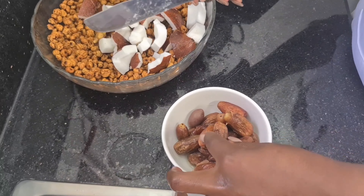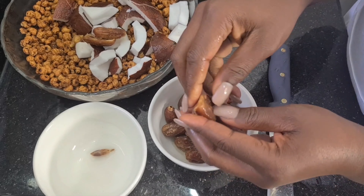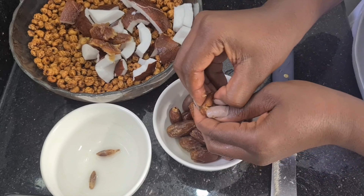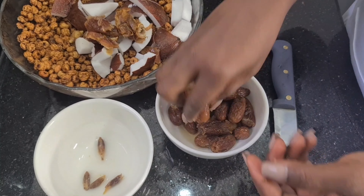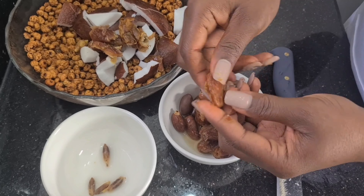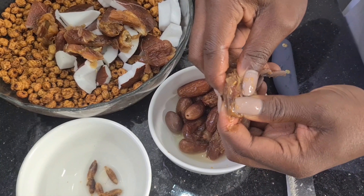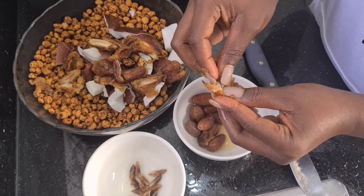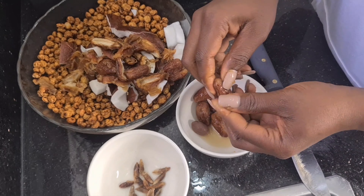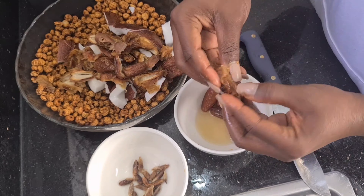Just a very little ginger — you don't need so much. Now these dates, I soaked them for some hours because they were so hard. Given the season here in Nigeria it's very hard, and you want to remove the seed inside the dates before blending — it's not advisable to blend the seed, you don't want to crack your blender.